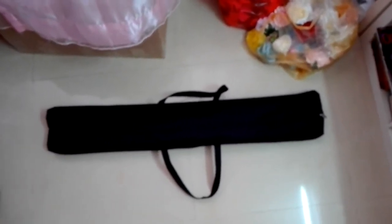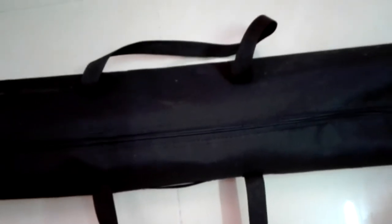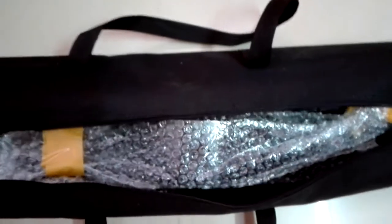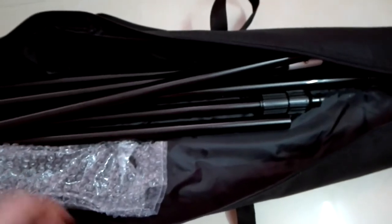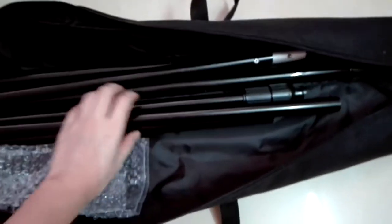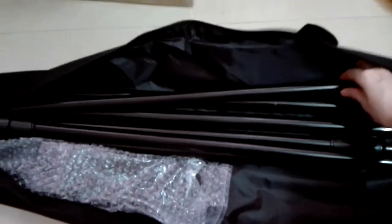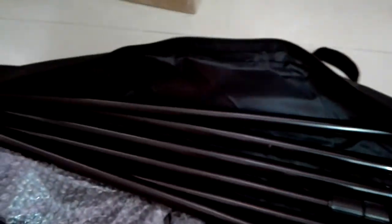First of all, we need to set up the stand. I use this stand — you can buy this stand from eBay or Amazon, the price is really good. When you open the back, you can see seven poles.